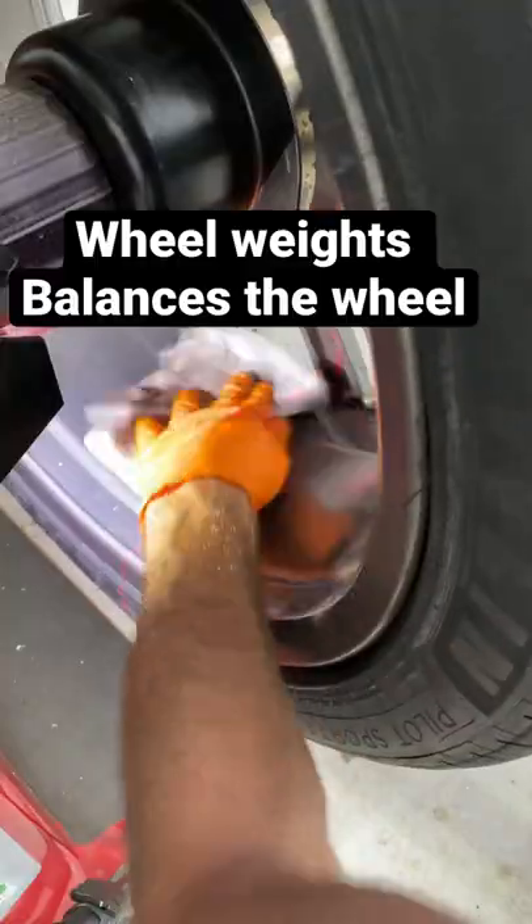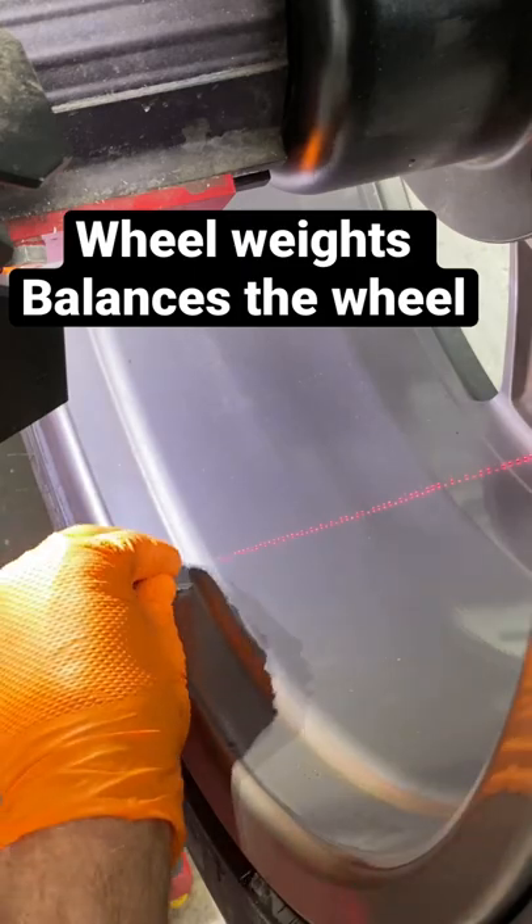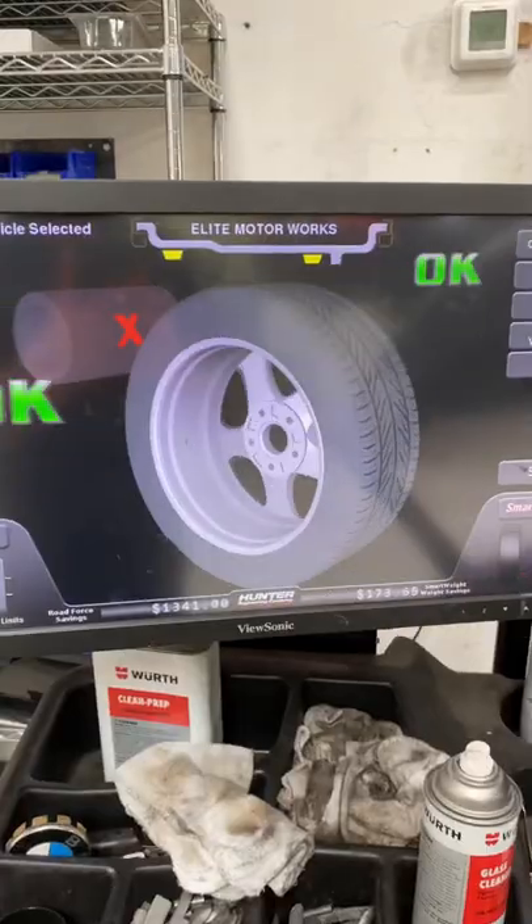Now we've got to put on the wheel weights. Clean and prep the area, put on the weights where the tire machine tells us. We're going to spin it again and see what we've got. Bam, perfect.